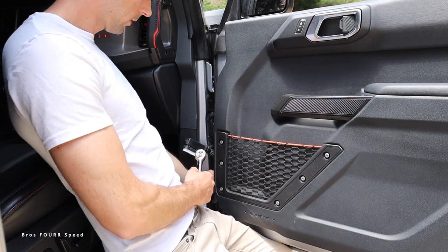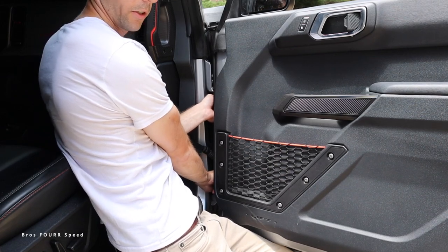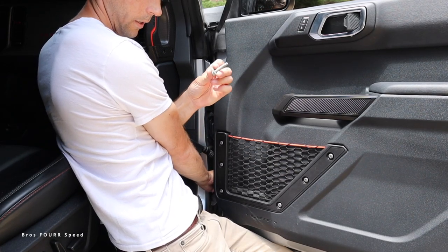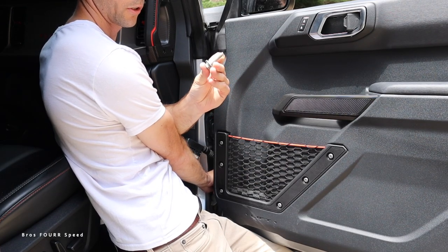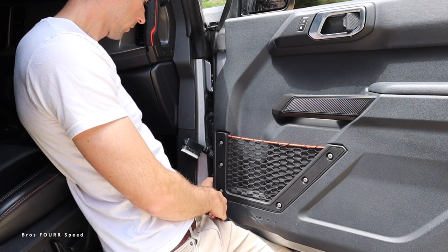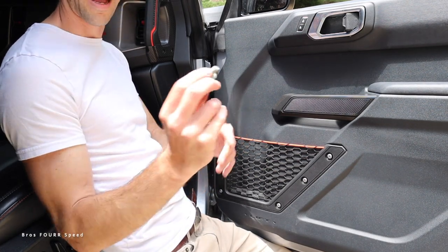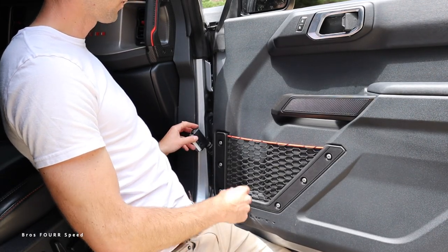The bolts are different sizes so you won't mix them up. The top bolt is probably about an inch and a half, and then this lower bolt is about a half inch or so. They are very specific, which is helpful.